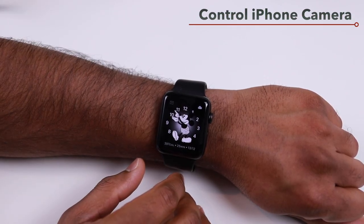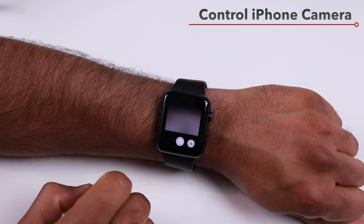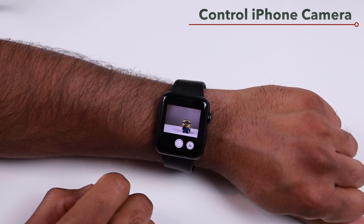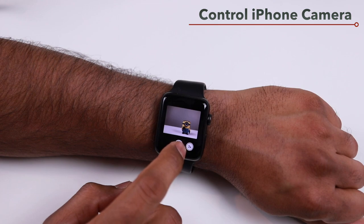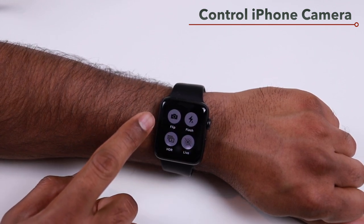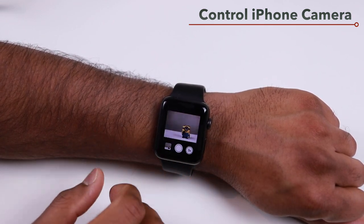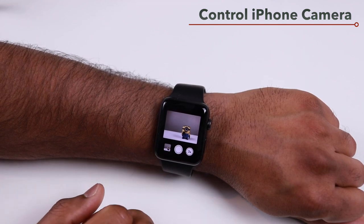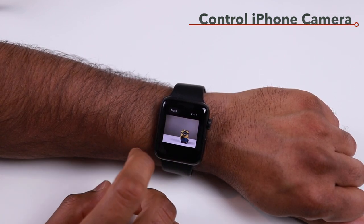You can remotely control your iPhone camera using your Apple Watch. Open the Camera app on your watch to open the camera on your iPhone. As long as your iPhone is on a stand or tripod, you'll see the same camera view on your watch. Use the shutter button to take a shot. Force touching the camera app gives more options: flip camera, flash, HDR, and Live Photo. You can also tap Photos on the watch to see shots you just took.